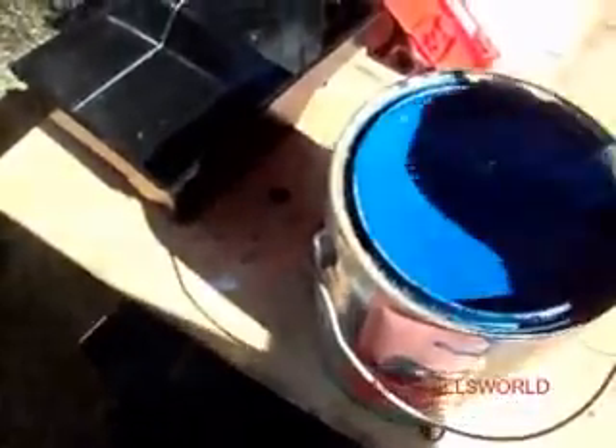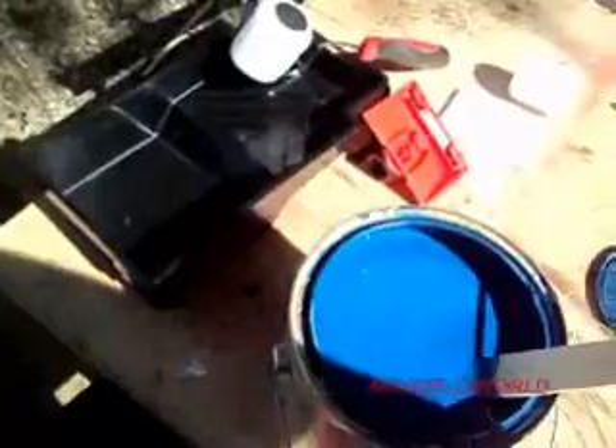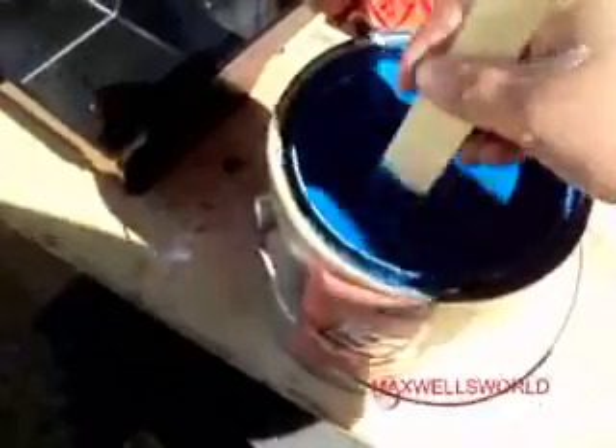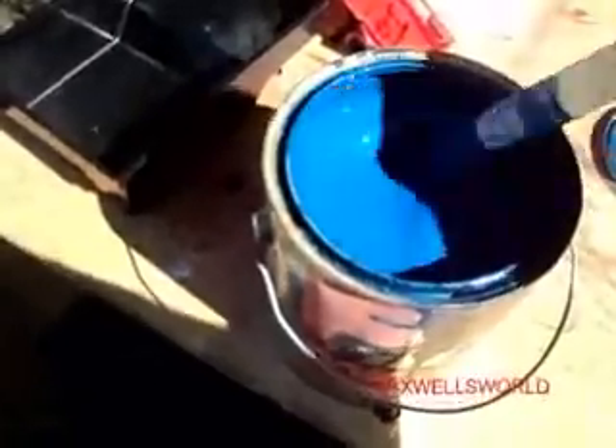I've decided I'm going to paint the trim today — might as well take advantage of the hot day so it'll bake. My luck if I wait till tomorrow or the next day, it'll snow or rain for a week and then I'm kind of SOL. Just giving the old paint here a stir. As I said, it's old — I'm not 100% sure on the exact date but it's been a few years since I used it. We'll get her all mixed up, dump it into the tray, and start rolling.